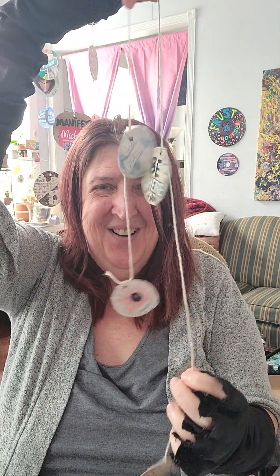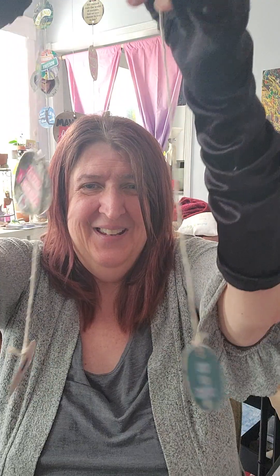Then you'll hang them in your car. This is one that I made — it's like the sample of the one that I'm making. That's how easy it is to make a mini manifesting mobile!